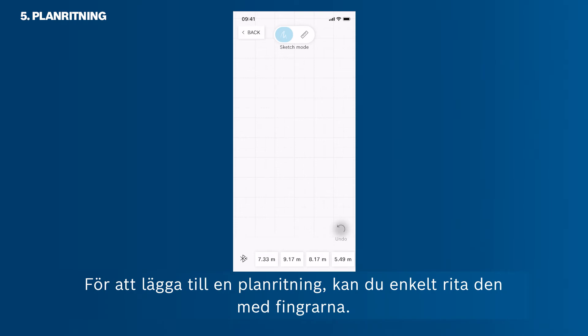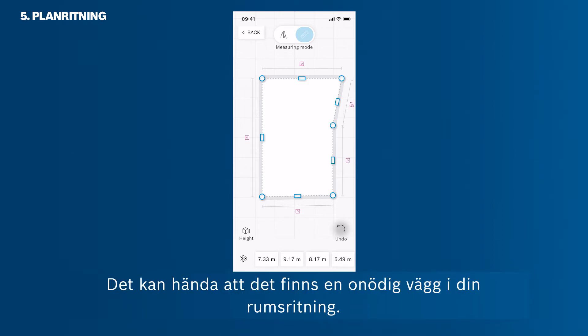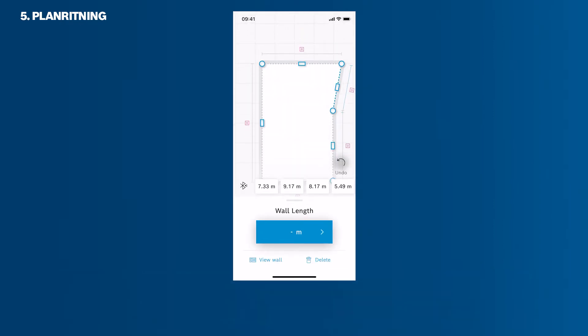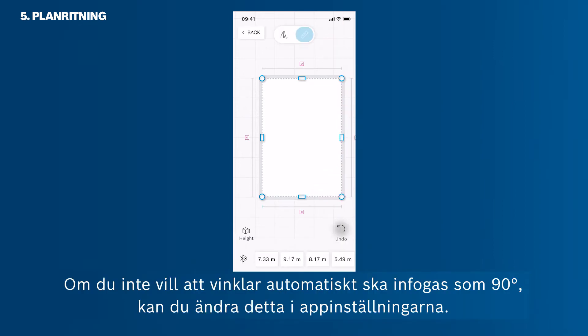To add a floor plan, simply draw it with your fingers — it will automatically transfer to a sketch with straight lines. You can also manually adjust it to achieve 90-degree right angles. If there is an unnecessary wall in your room sketch, select the wall by tapping it, then tap Delete in the bottom right corner. You can also connect the wall via drag and drop, or adjust room corners to set 90-degree angles by dragging the corners. If you don't want angles to automatically snap to 90 degrees, you can change this in the app settings.